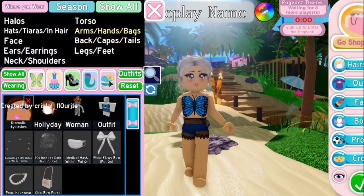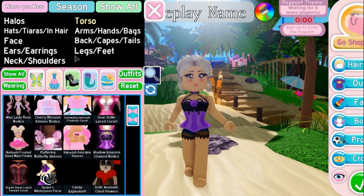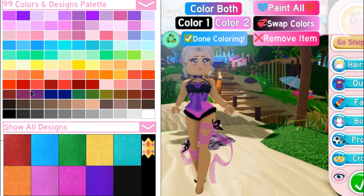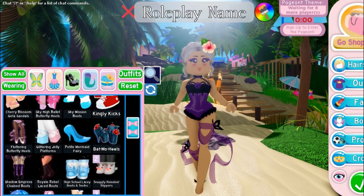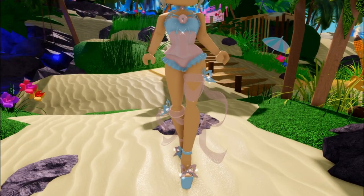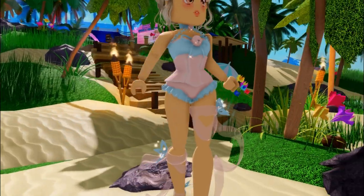The next TikTok hack is this DIY swimsuit. You just add any corset or bodice, then the costume butterfly heels or maybe the deer dollars — I think it could work as well with those heels or any bodices.